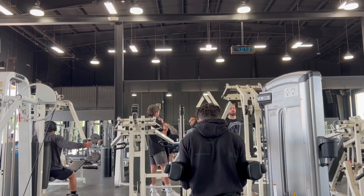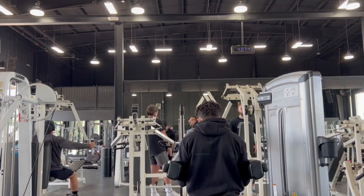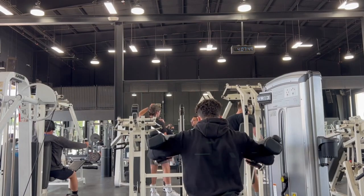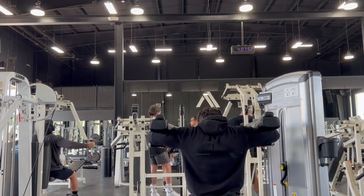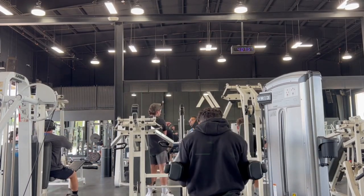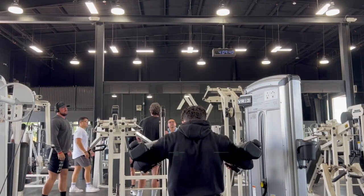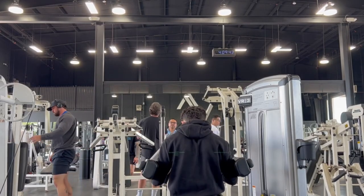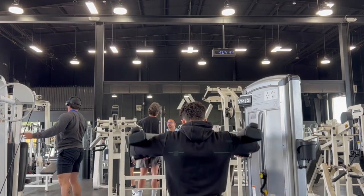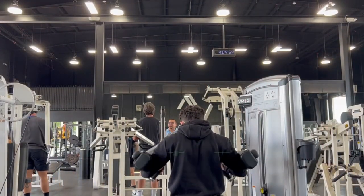Now we move on to flies. I went from doing dumbbells to a machine on this, and I enjoy it. We're doing four sets of eight. Eight is a magic number for me — I'll continue doing close to eight reps until I get a lot stronger. I don't believe you need to do 10 to 15 reps unless you're happy with your strength or you're an endurance athlete.